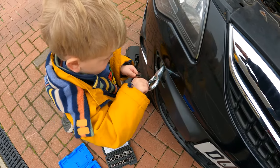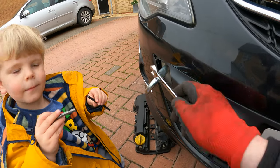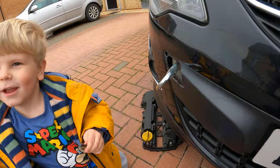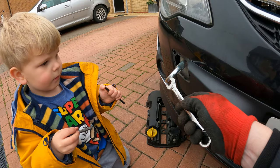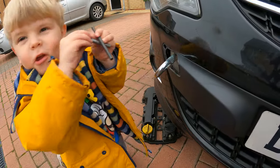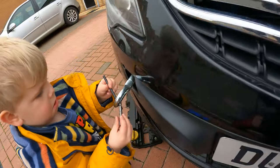You put the tow-eye back in. What's this used for? To pull it — a car like mine. To pull it, if it breaks down. So we put that in and then that goes on a rope. What does the other end of the rope clip to? And then you pull it. Do you think we should have the car just pulled and taken away? Yeah. Thanks, mate.